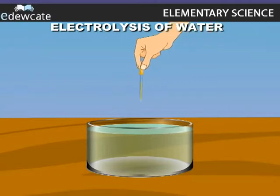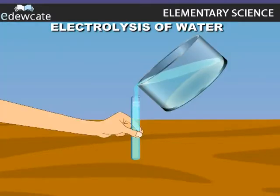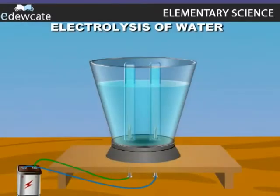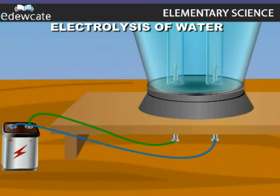Dissolve a little quantity of acid in water. Pour the solution into an apparatus as shown here. Fill two test tubes with the solution and ensure no air bubbles are present. Invert these test tubes over the iron nails, which are called electrodes.